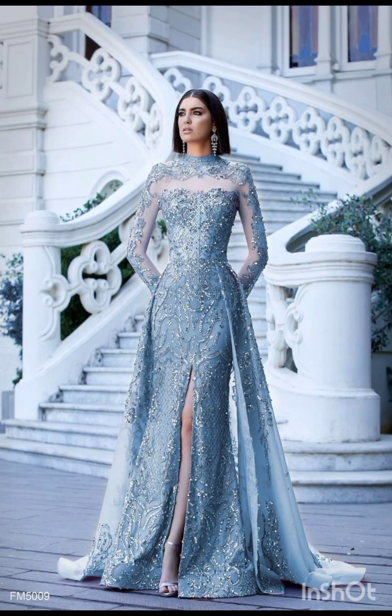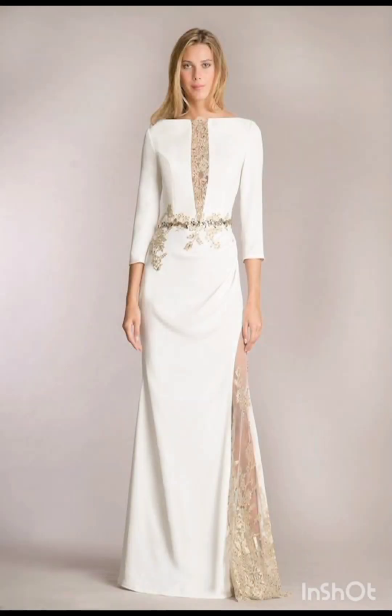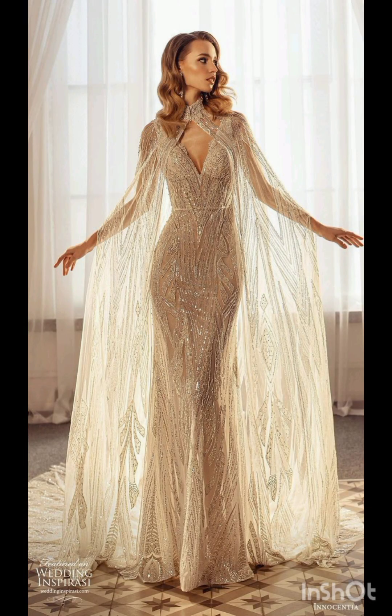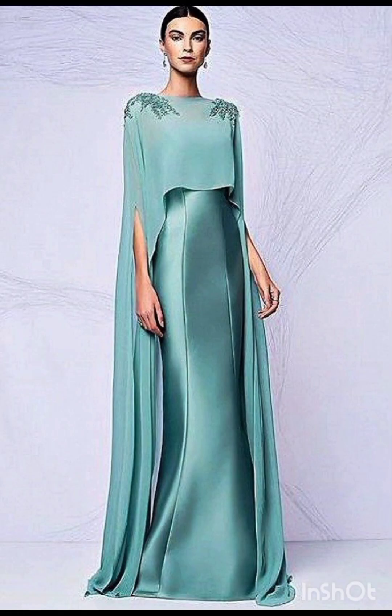With the western twist, consider a sophisticated bodycon dress with subtle western-inspired details. Opt for a knee-length or midi bodycon dress in an elegant fabric like lace or crepe. For less detailing, choose a bodycon dress in a western-inspired pattern — this adds a touch of femininity and refinement to the overall look.